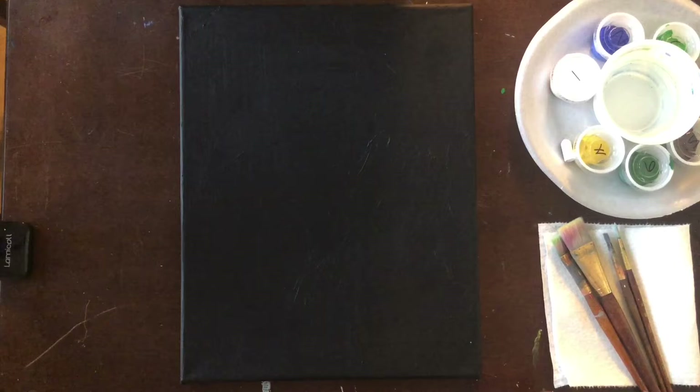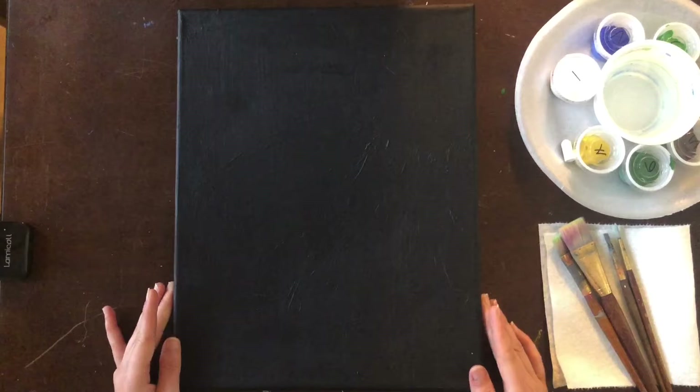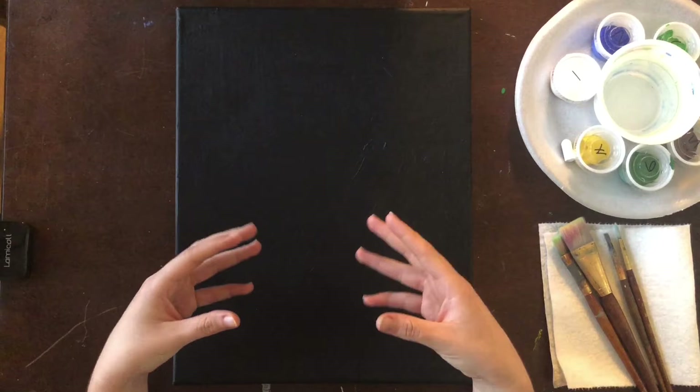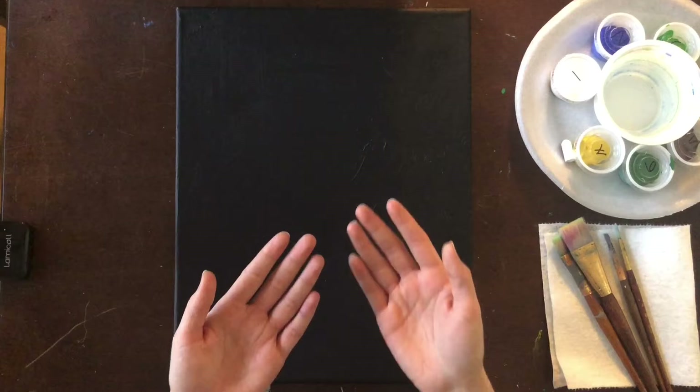If you have all of those items ready to go and your canvas painted black laid out in front of you, then you are ready to proceed to step number one. Before we get started, let's talk a little bit about how to use a black canvas effectively. The more water you put into your paint, the thinner the paint is going to be, or the more transparent it is going to be, and the more that black canvas will show through.